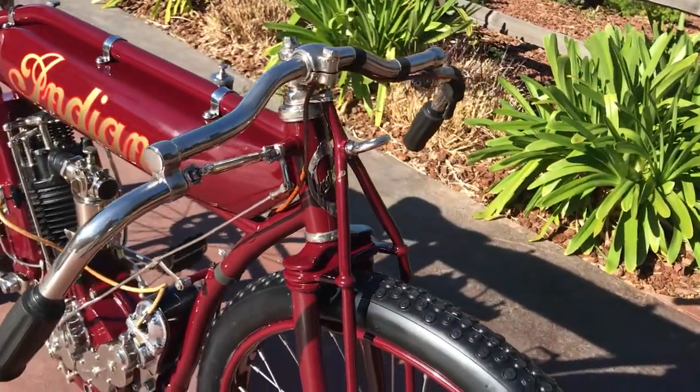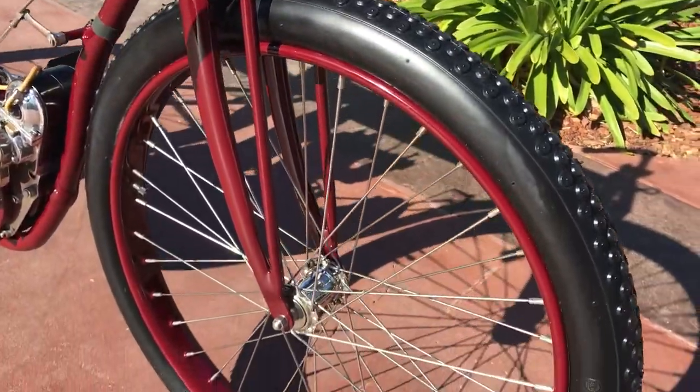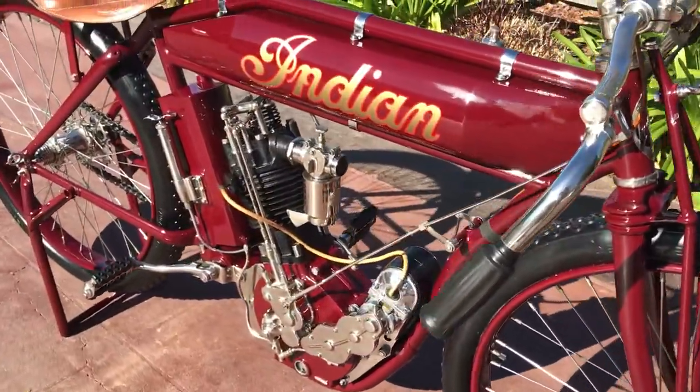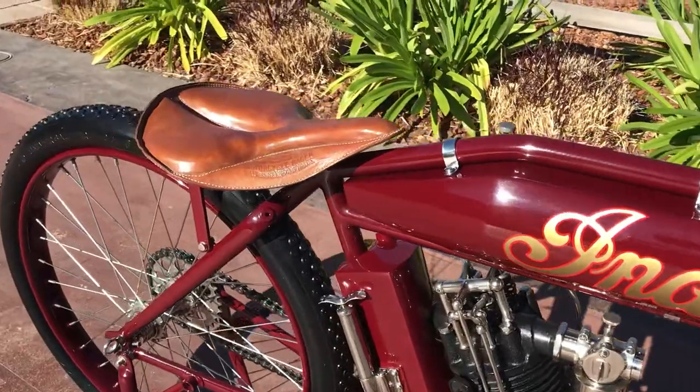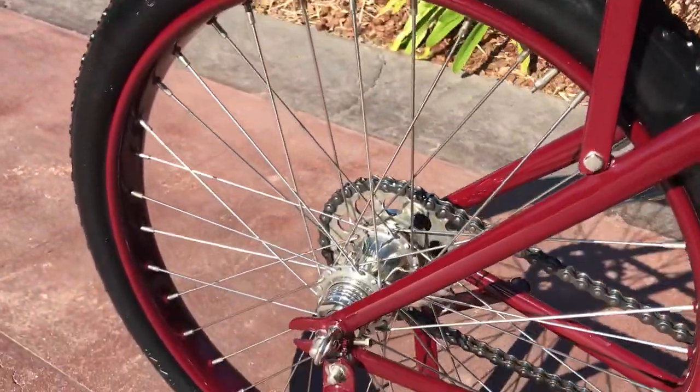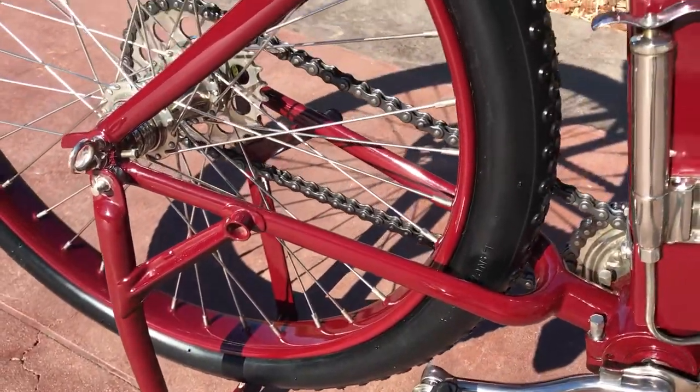This is part of the Ernie Harmon collection. We're going to be auctioning off his items here probably next month, probably April. But this motorcycle is available now on our website, BaderInternational.com.